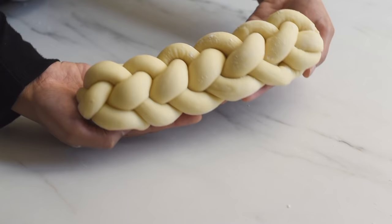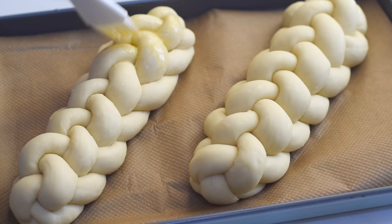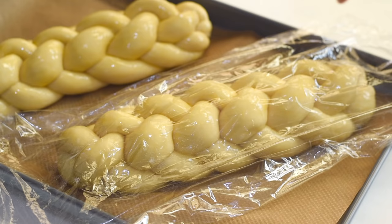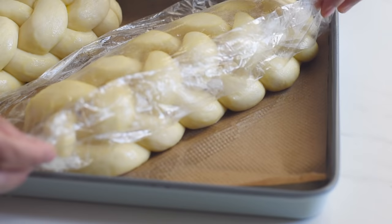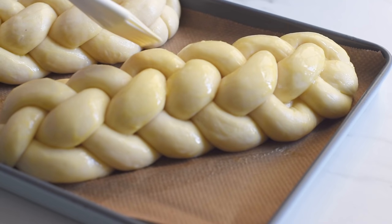Now that we've finished shaping our bread, let's give an egg wash on top. Apply some oil on the plastic film so it will not stick to the dough, then cover the dough with the greased plastic film and let them sit and rise for one and a half to two hours. As this is an enriched bread dough, it takes a slightly longer proofing time — about one and a half hours in a warm place, or two hours if your place is cold. After proofing, give one more egg wash, which will give a nice shine and golden-brown color when baked.